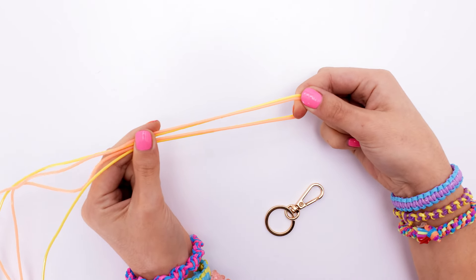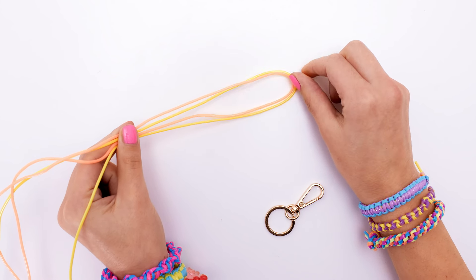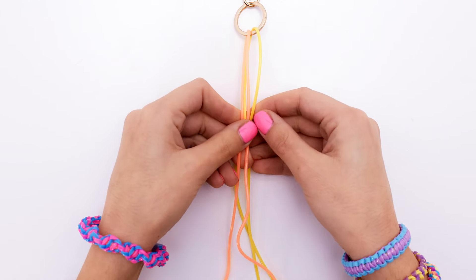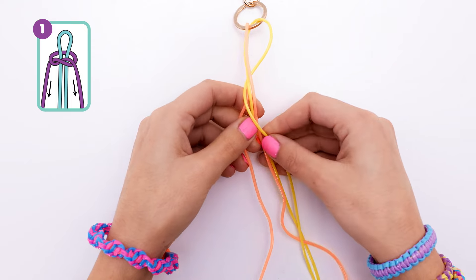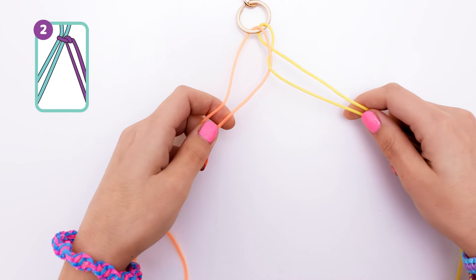To start off, we're going to make a loop with our two strings here, and you'll want to anchor them by looping them through something. I'm going to be using a keyring attachment from the Deluxe Braiding Kit. Starting with your right string, take it behind and then around, and then back around and on top of the second string. Now pull two strings to each side like this so you can see exactly what you're doing.